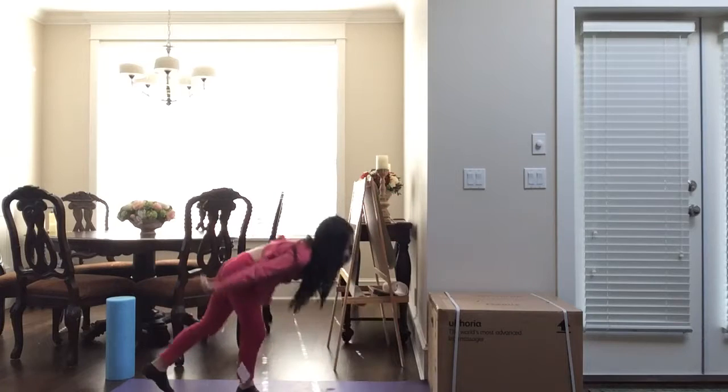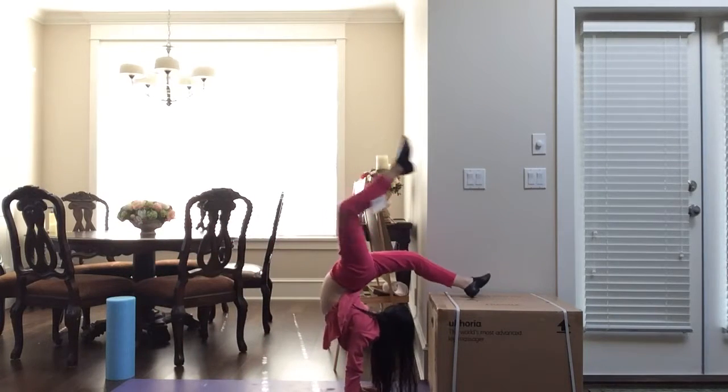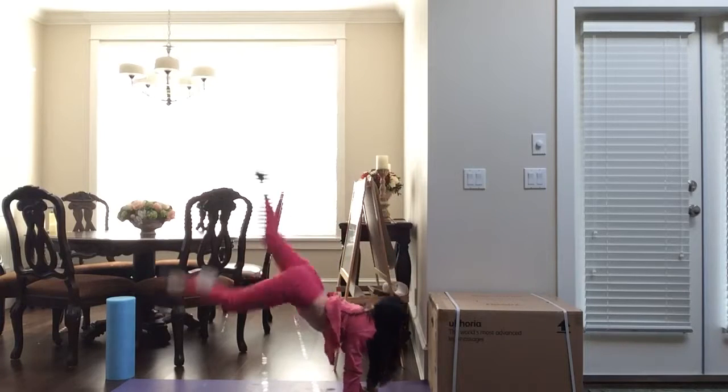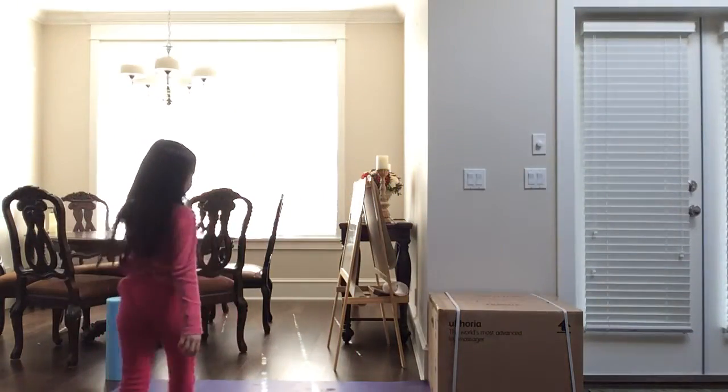Hey guys, I'm going to teach you how to do it. I call it a straight foot handstand, but I don't know what the name is. It's kind of like a scorpion handstand, but I don't really know the regular name. I'll show you what it looks like.